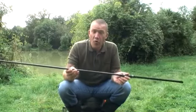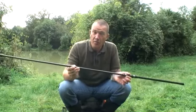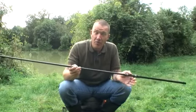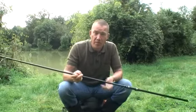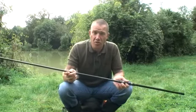Moving on to the spod rods, there's four in the range and the same as the marker rods, they will all complement the tribal selection of rods, so whichever one you pick, your spod rod will complement your marker, which will also complement your three or four rods that you're choosing to fish with.